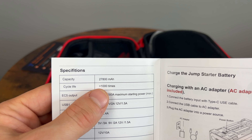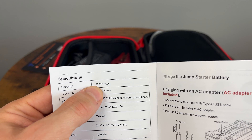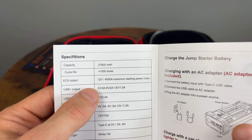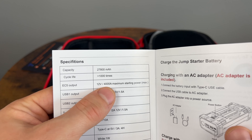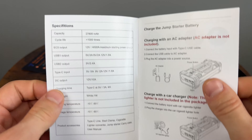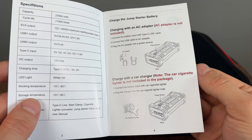Some other important information: the capacity is 27,800 milliamp hours — that's huge. Previous units I've checked out were usually around 20,000. And we have a 4,000 maximum peak amp current delivery, so that should allow you to start basically any vehicle you can think of.